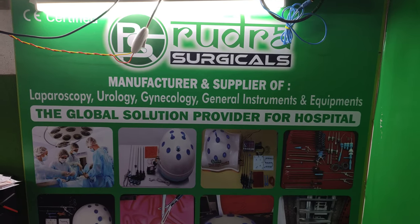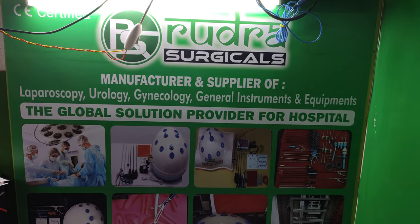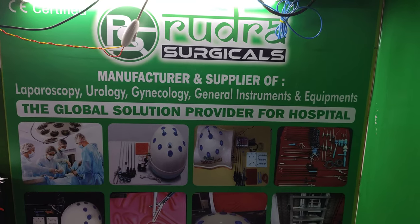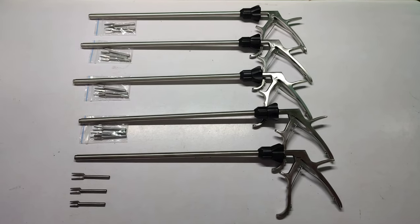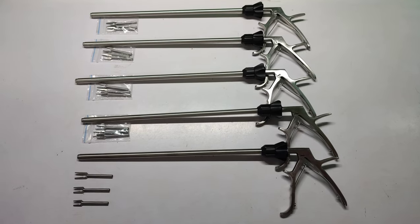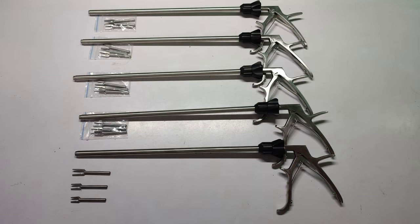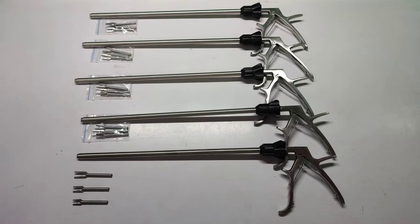Hi, this is Ajay Kumar from Rudra Surgical Mumbai. We are manufacturer and supplier of laparoscopy, urology, and gynecology instruments. This is a clip applicator, short jaw, 3-in-1, 10mm x 330mm, stainless steel, reusable and autoclavable.